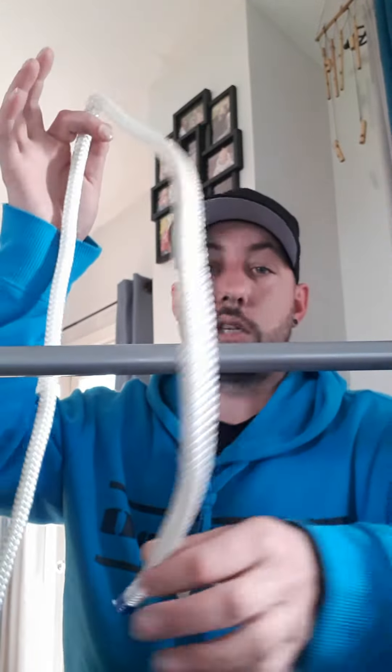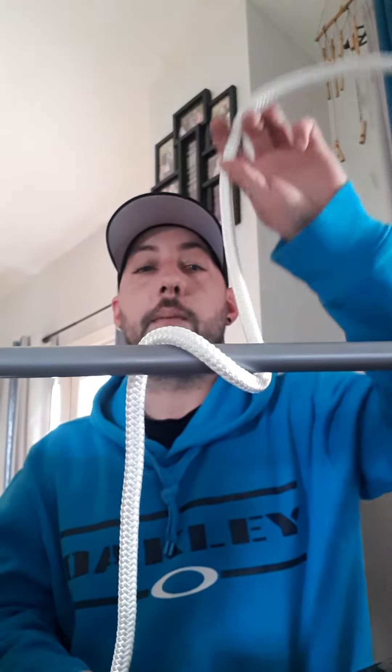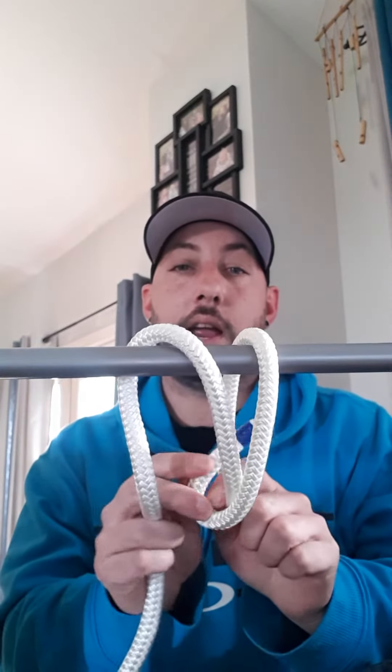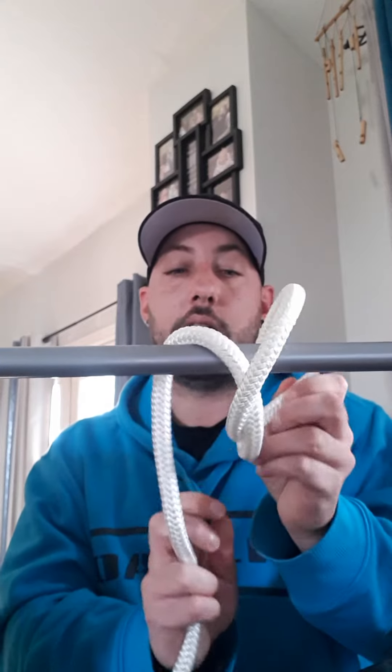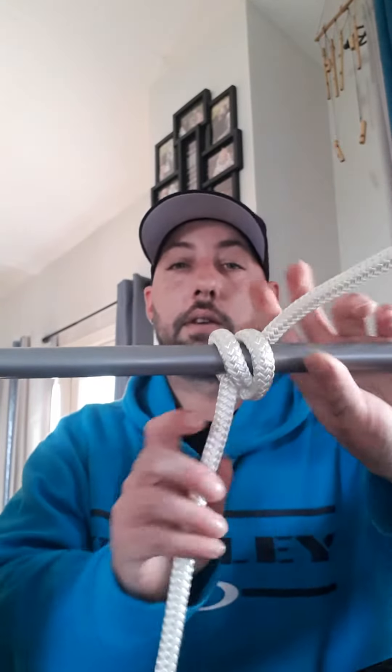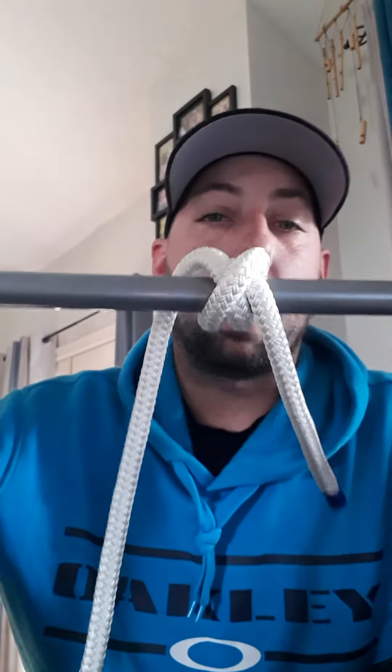How we're going to start is I'm just going to take one end and wrap it around. I'm going to take that same end, wrap it back around, and when we do this, we've created this loop here. So I'm going to take my end and pass it back through that loop, so that when we pull it tight, that is what we're looking at.